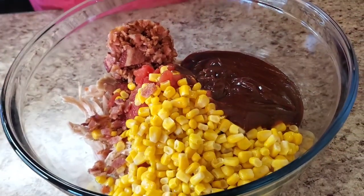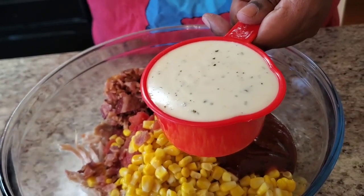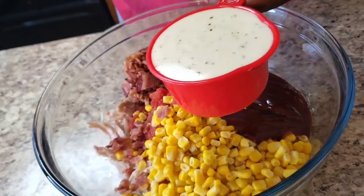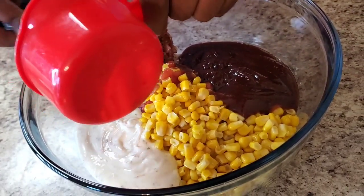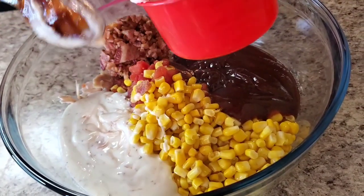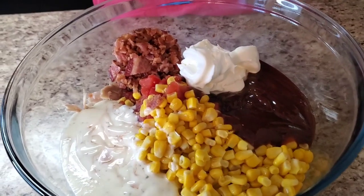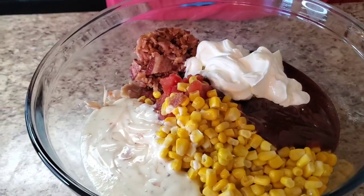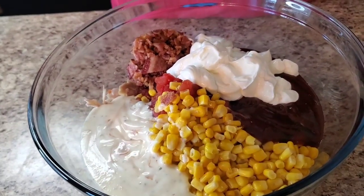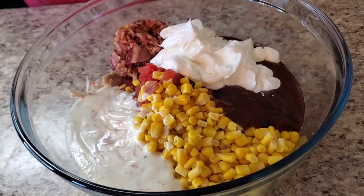Now I got one cup of ranch dressing. If you don't want the ranch dressing, you can use the ranch powder instead. I got the Olive Garden ranch — that's the bomb.com ranch, that's what I'm using, not sponsored. Put all that in. Then eight ounces of sour cream — it doesn't matter what brand, just get eight ounces of sour cream. Put all of that in.